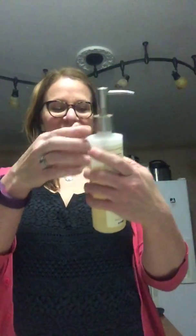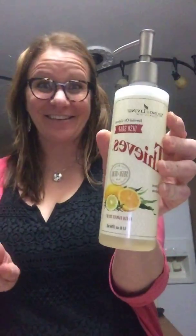Hi, everybody. My name is Emily Robbins and I am part of the Simply Essential Team leadership. I wanted to hop on real quick and show you guys how easy it is to make your Thieves dish soap last longer.